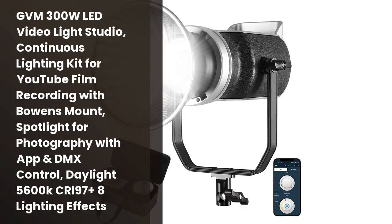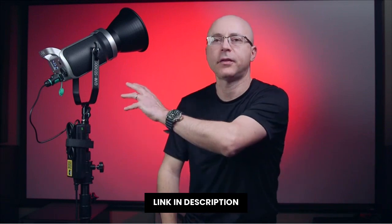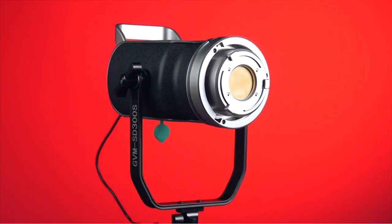Si estás preparando un video para ser publicado en YouTube, es hora de usar una luz de video adecuada. La luz LED GVM 300W continua es una gran elección, ya que ofrece una gran variedad de efectos visuales, incluyendo el spot fuerza para la fotografía y el control DMX. Además, es ideal para usar con una cámara digital o una cámara de video de alta definición. ¿Por qué no comprar ahora mismo esta increíble luz de video LED GVM 300W y tener una luz perfecta para tu filmación o tu fotografía?